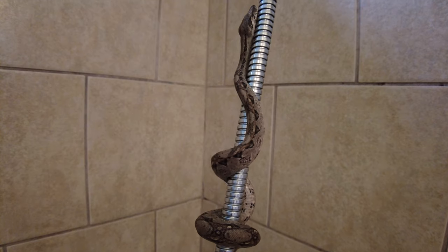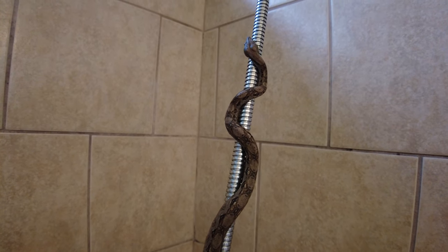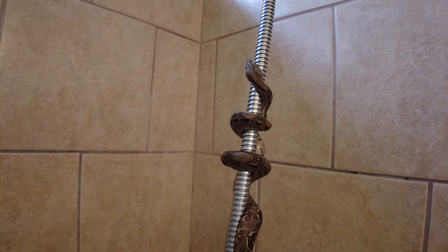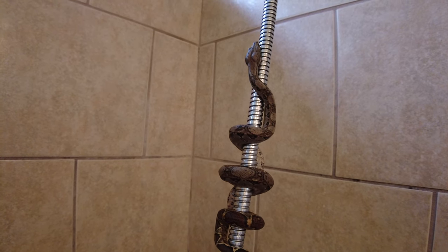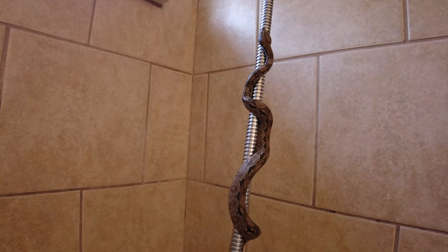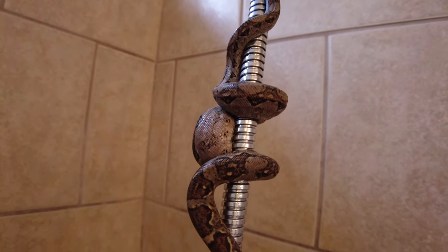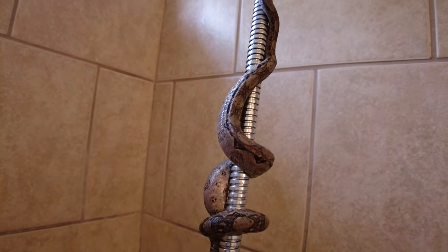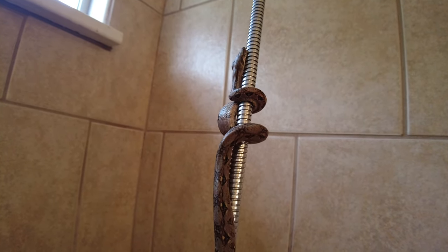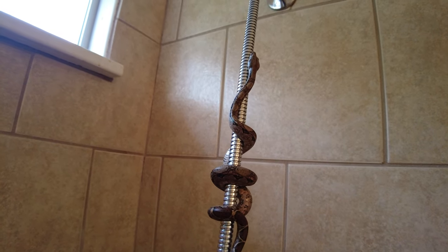This just gives him some exercise. I have three reptiles — two more than I need — so I need to make sure I give them plenty of time to handle them, get to know them, and make sure they know me and stay friendly. These are just some of the things I do to give them some entertainment. You can see how he wraps his body around and scales up, going all the way to the very top.